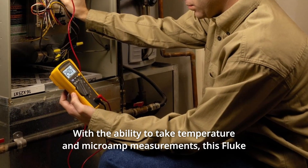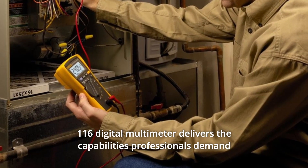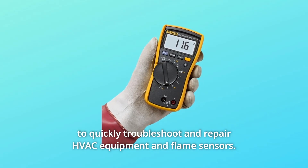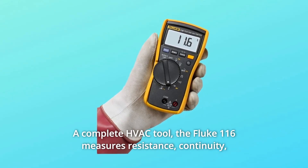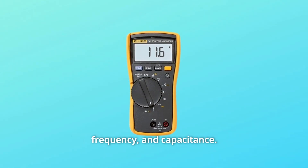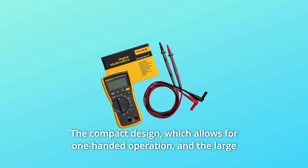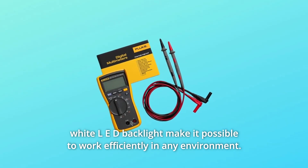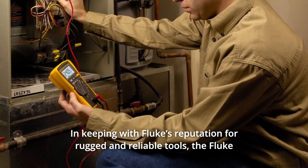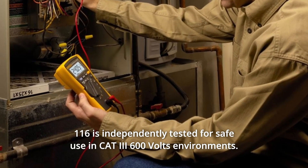With the ability to take temperature and microamp measurements, this Fluke 116 digital multimeter delivers the capabilities professionals demand to quickly troubleshoot and repair HVAC equipment and flame sensors. A complete HVAC tool, the Fluke 116 measures resistance, continuity, frequency, and capacitance. The compact design, which allows for one-handed operation, and the large white LED backlight make it possible to work efficiently in any environment. Keeping with Fluke's reputation for rugged and reliable tools, the Fluke 116 is independently tested for safe use in CAT 3 600V environments.